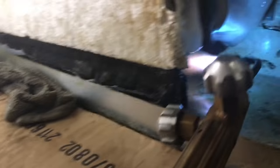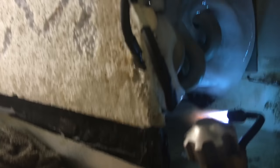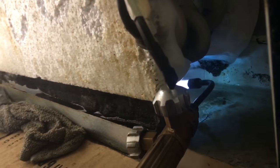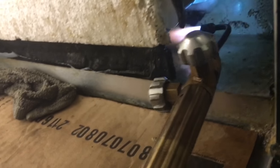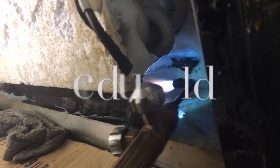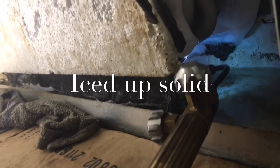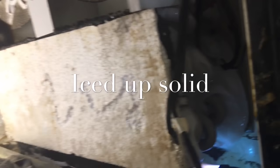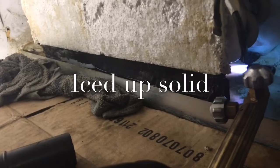Where I'm at now, you can see the bottom of the foil and the bottom of the drain pan is a solid block of ice. That's my next step — to get this all cleaned up.